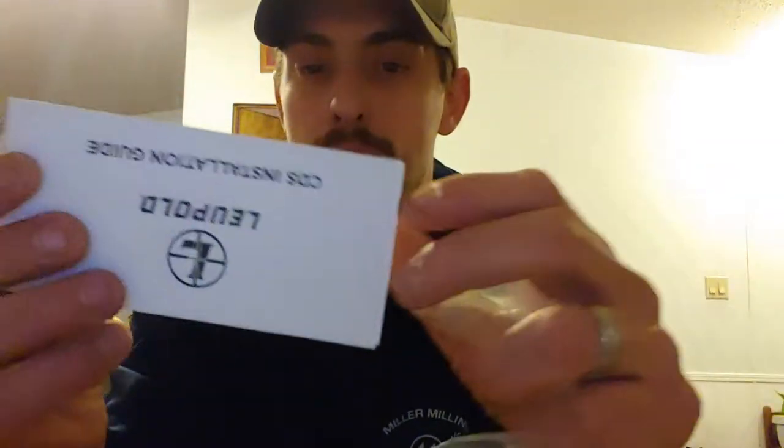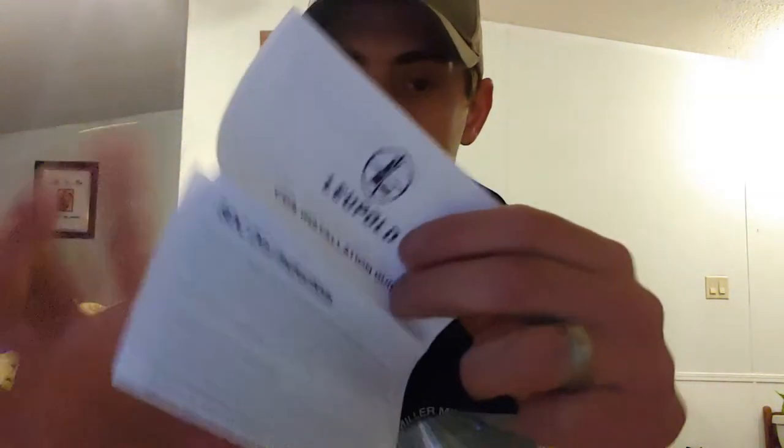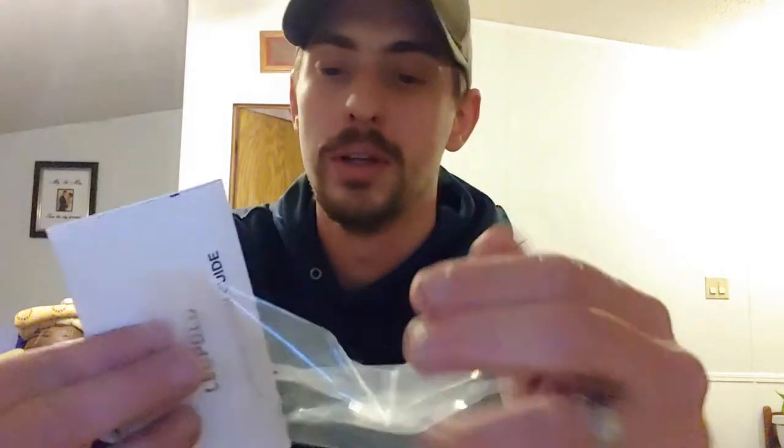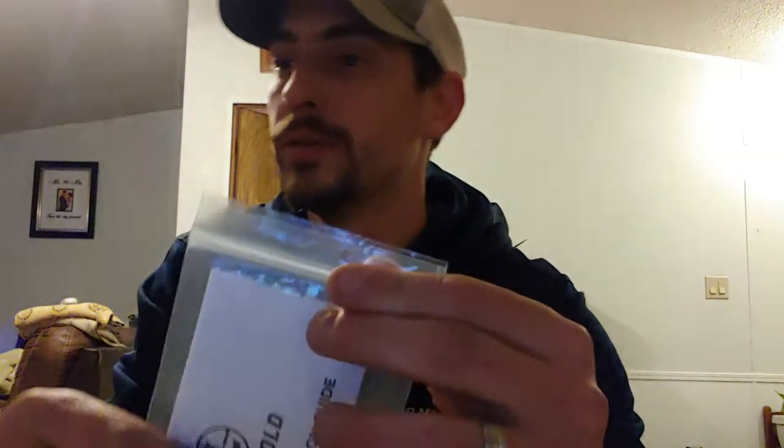Obviously my elevation turret is inside — we'll go over that in a second. You get your Allen wrench to install it, and then you get the instructions on how to install it for whatever scope you have. The VX5s and the VX6s are a little bit different than the VX Freedoms, and you know, that kind of thing.